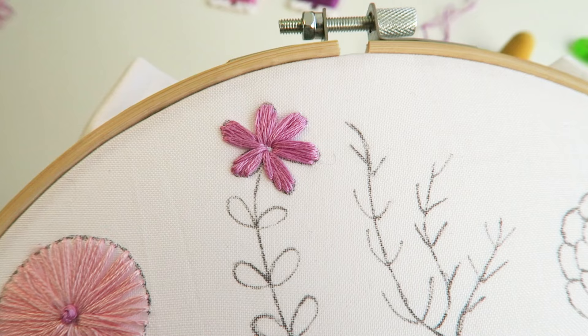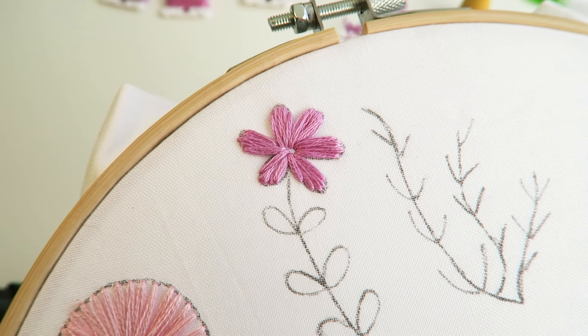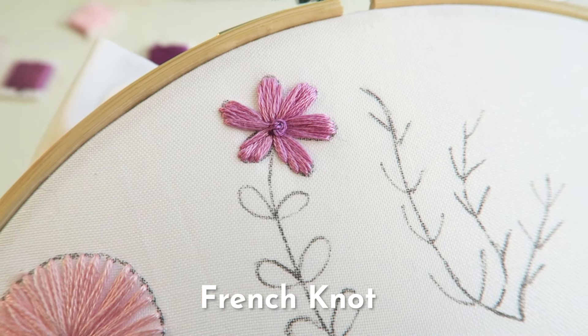Once you have finished those angled satin stitches, you can complete a French knot stitch in the middle of this flower.